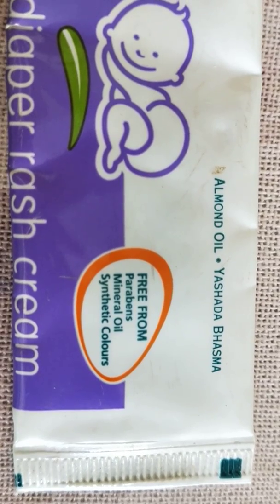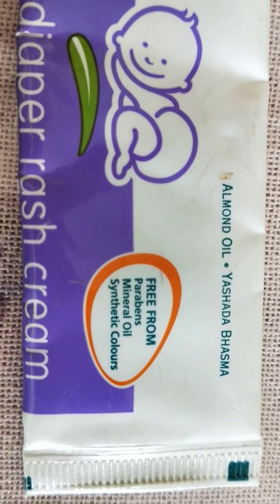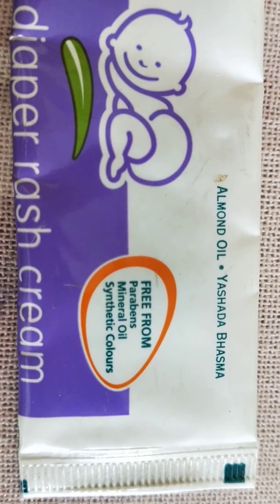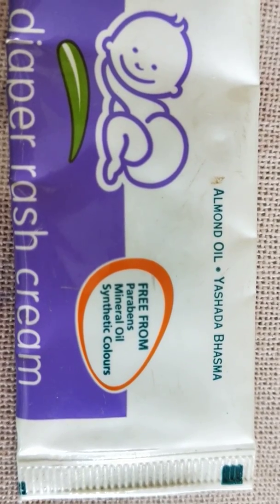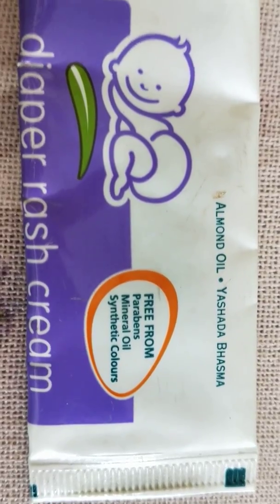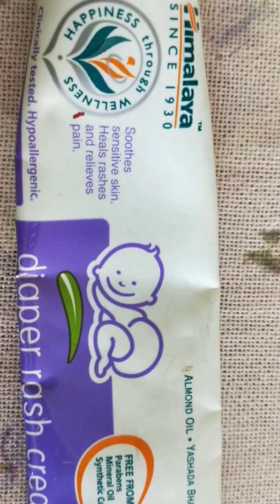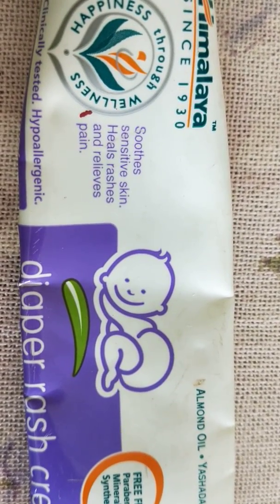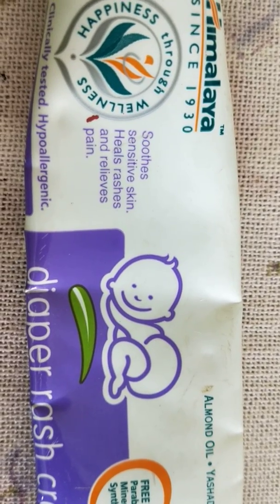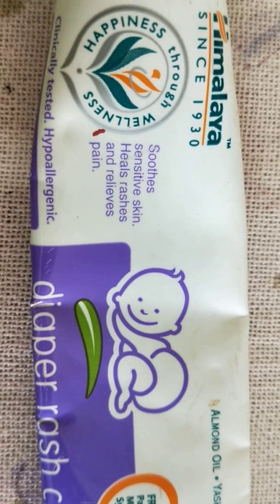This is free from parabens, mineral oils, and synthetic colors. It has almond oil, which is great for moisturizing, and Yashoda Bhashma — which is nothing but zinc oxide. Any product which has zinc oxide in it is great for curing rashes. It says it soothes sensitive skin, heals rashes, and relieves pain.